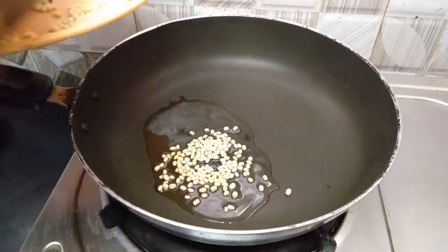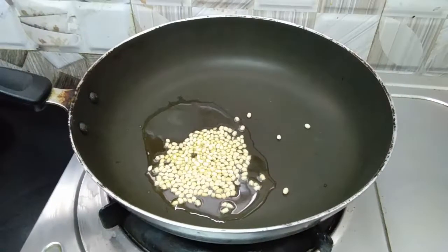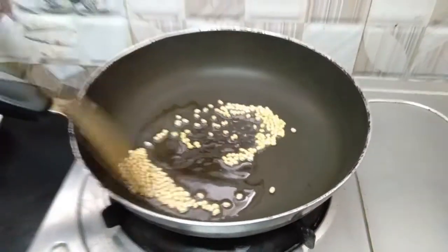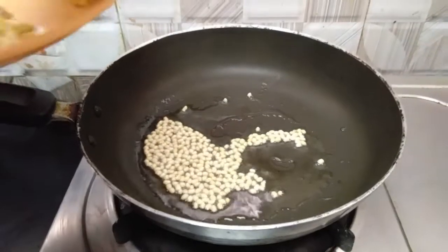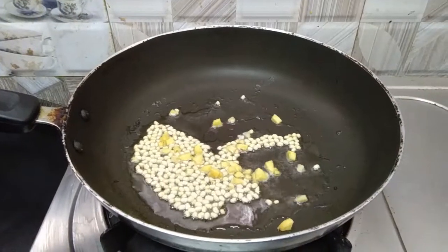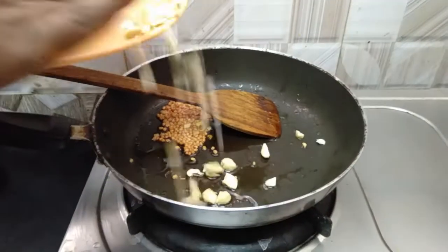Now, put a green color in the pan. Put a black color in the pan. Put a green color in the pan.